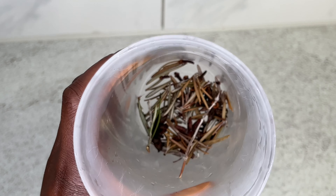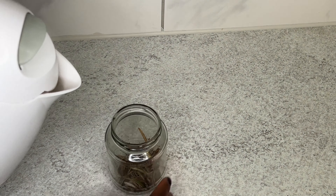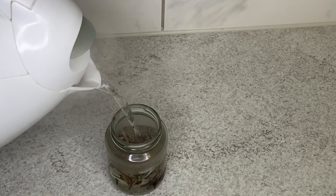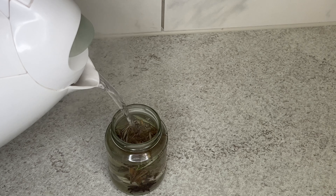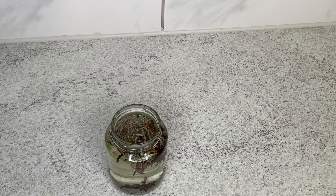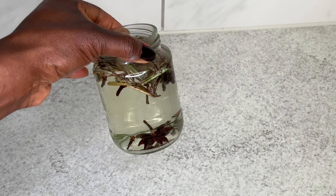Just add all three ingredients together and make it as a tea — add all of them together and pour hot water into the bowl. I want to transfer it into this jar because I want to store it for one day. I add the hot water inside, cover it, and keep it in a warm place overnight, and your hairspray is ready to use.